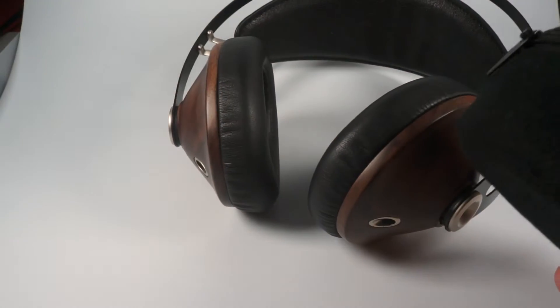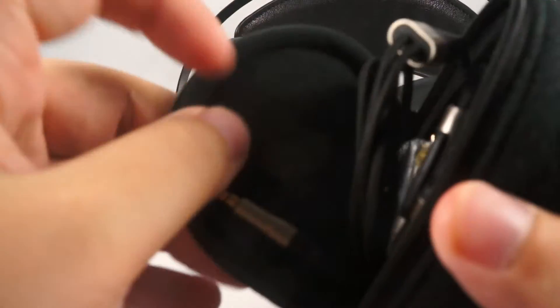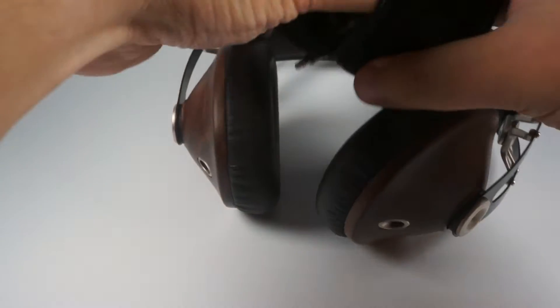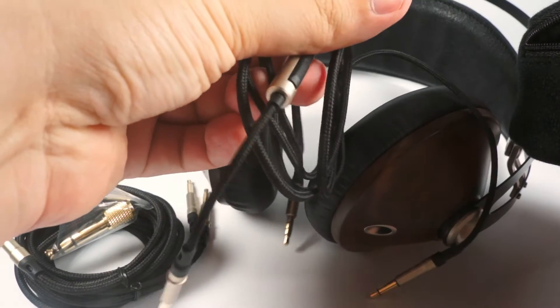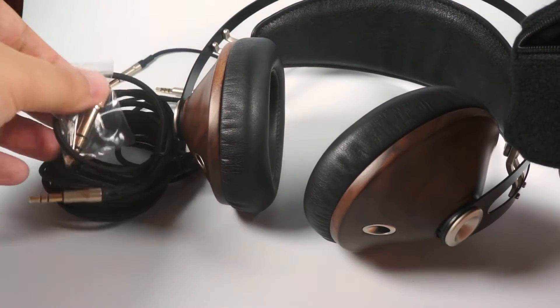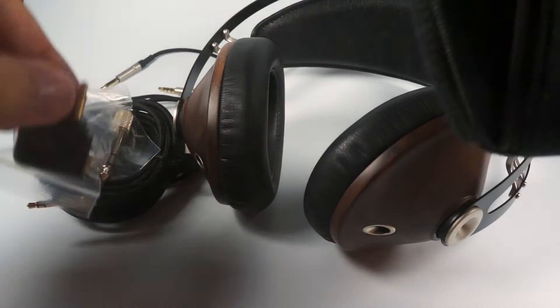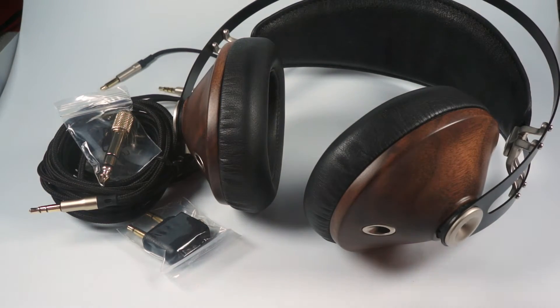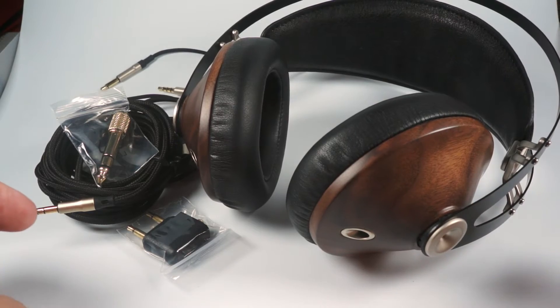Inside you will have the headphones and a small pouch with accessories. With them you will get two cables — one with a microphone and one button to control, and a second longer one without — plus a 6.3mm adapter and an airplane adapter. So actually everything that you want and even more, counting in the spare cables.